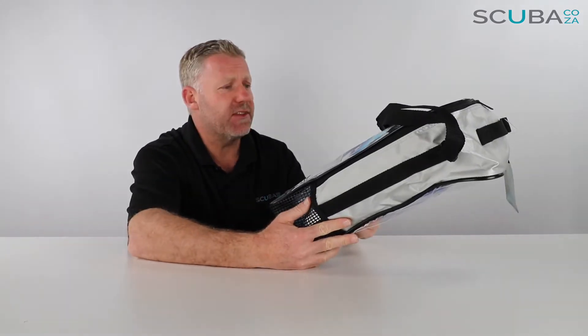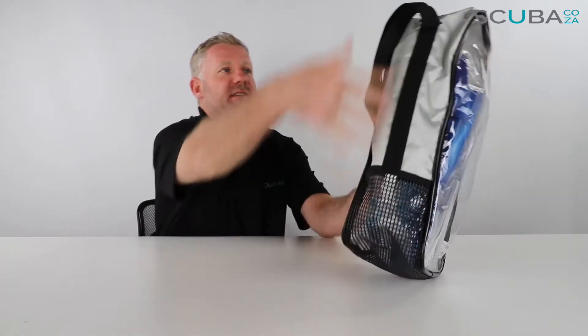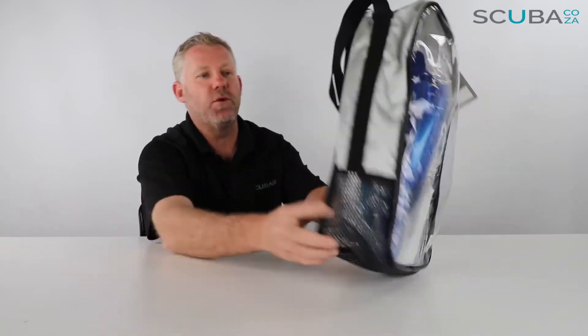First off, it comes with a really great snorkeling carry bag. It's got a nylon top section and a ribbed caged mesh section at the bottom, so any wet stuff that gets in there will drain out while you're walking around the beach. You don't have to bring wet things back to the hotel room.